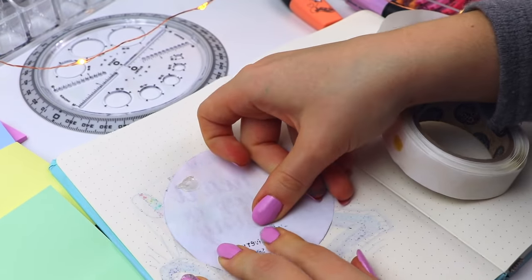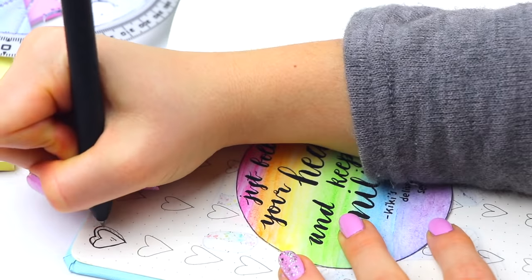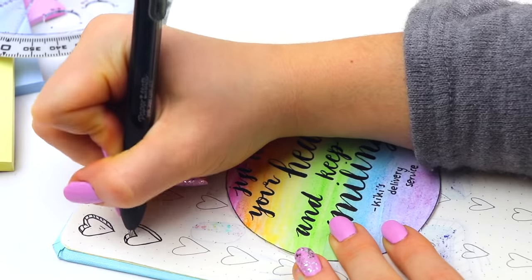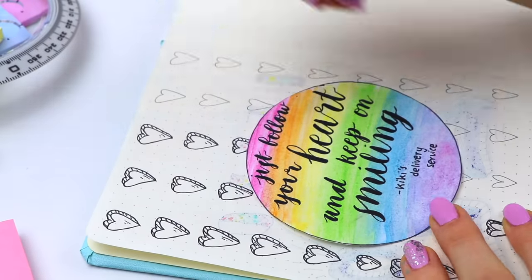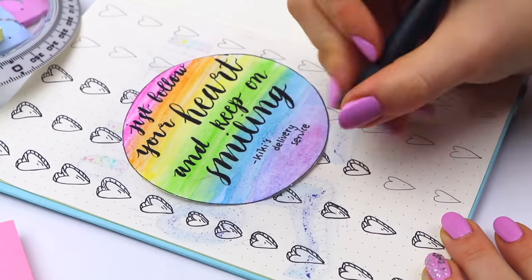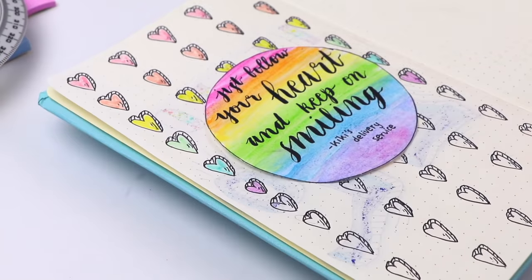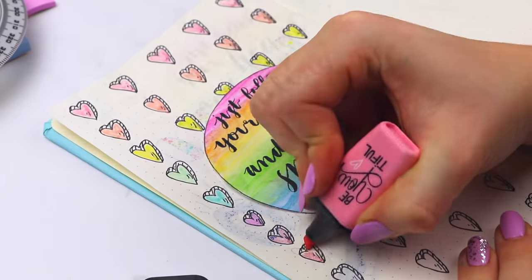I want to do 30 minutes a day of bullet journaling — sorry, I misspoke there. I've noticed that when I make prettier notes I actually get really focused, which is interesting because I used to take pretty ugly notes and not try very hard. Having 30 minutes a day of bullet journaling or drawing or writing down my thoughts is a great idea to implement into my night routine to calm down, de-stress, and process my day.